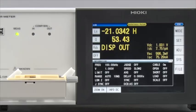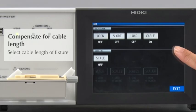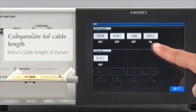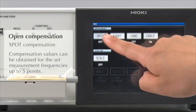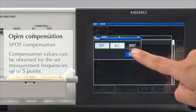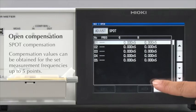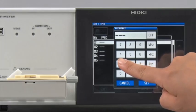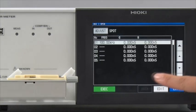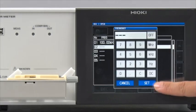Now, let's make open and short compensations. Select the cable length that matches the specifications of the test fixture. First, conduct open compensation. For this test, spot compensation at 100 kHz and DC will be conducted. First, enter 100 kHz. Then, select DC for the second point.